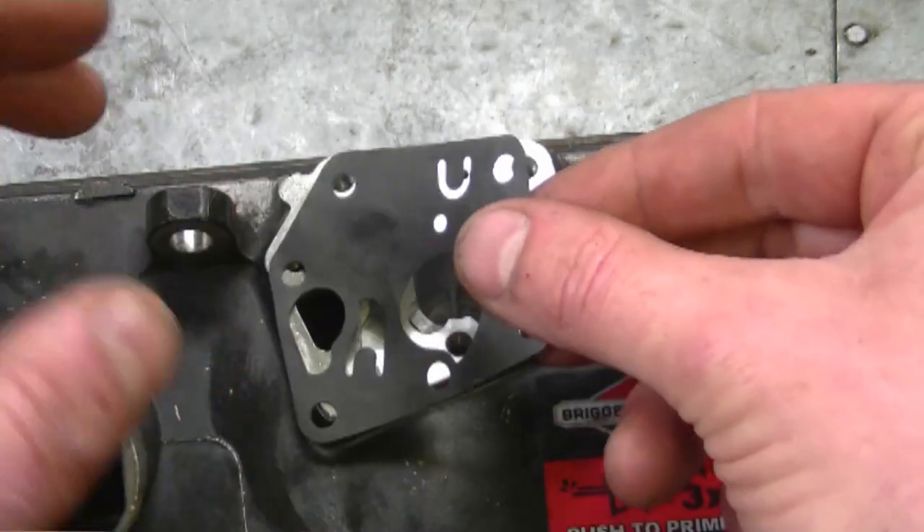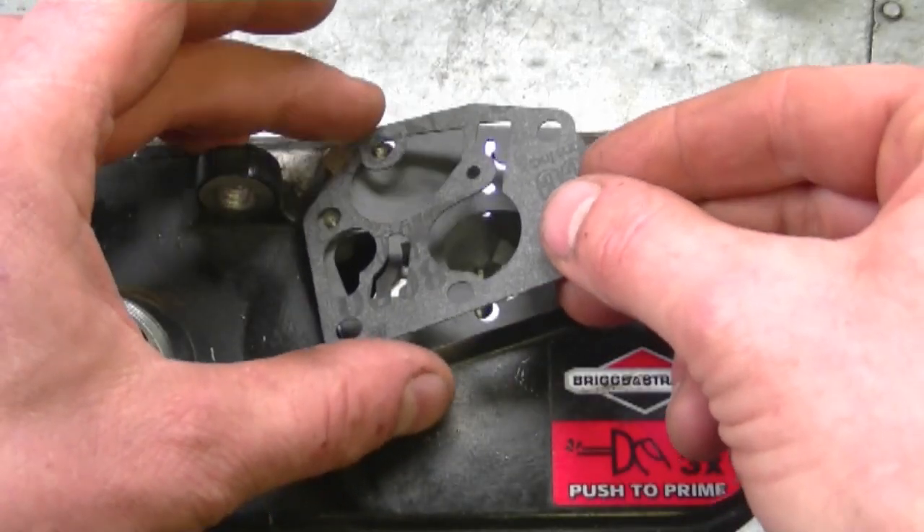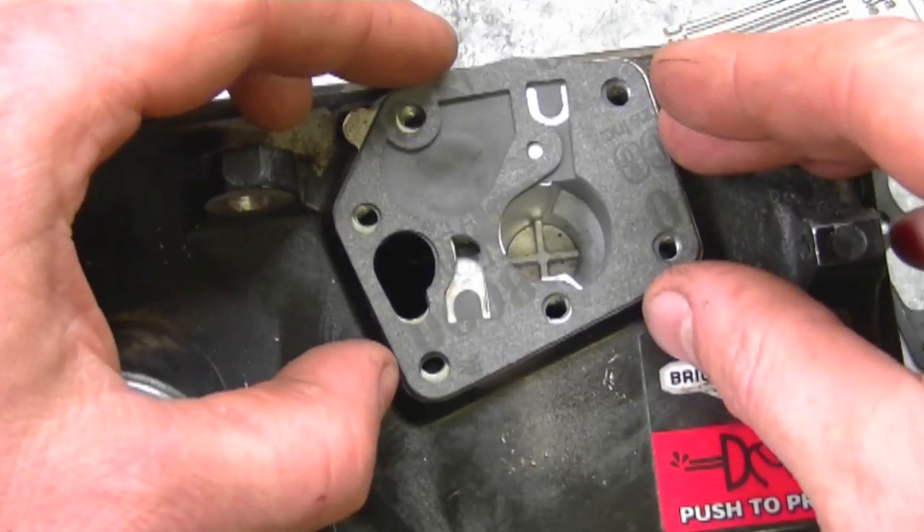The configuration is: the diaphragm goes on first, and then the gasket goes on top of it. You just need to line up the holes.